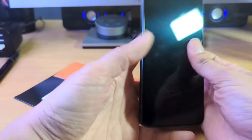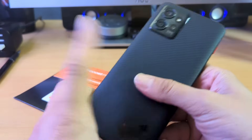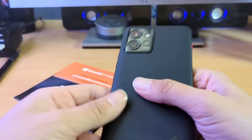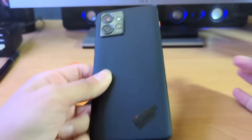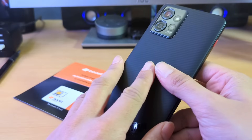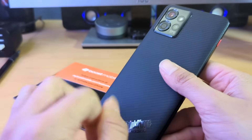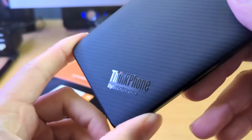The device did come out last year, but it has a Snapdragon Gen 8-1 Plus chip, 8 gigs of RAM, 8K video recording, and fast speed charging. I'm so excited about this — the Motorola ThinkFone is one of their flagship devices.